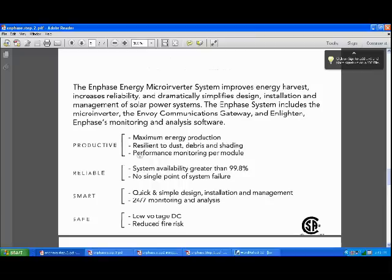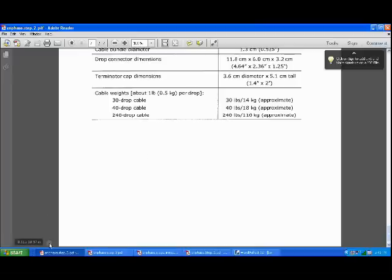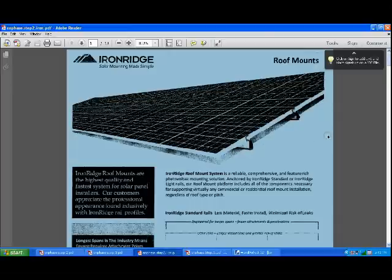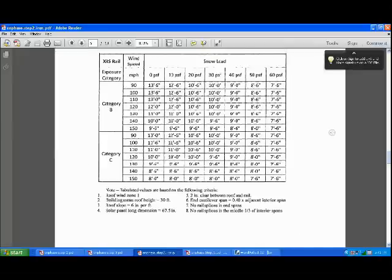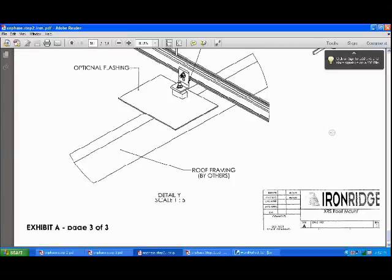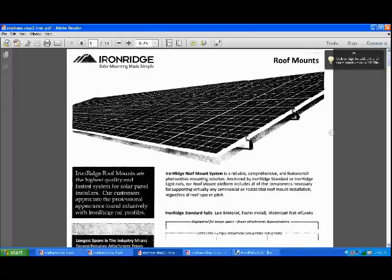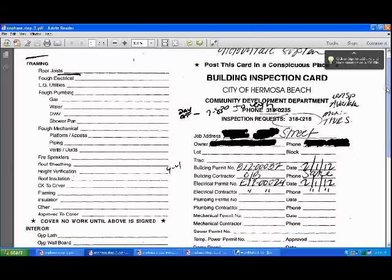The spec sheets — the manufacturer spec sheets — these are the Enphase spec sheets, and this is the IronRidge spec sheets. All of this is available on the manufacturer's website. I probably pulled more than I needed, but better safe than sorry, so I submitted virtually everything I thought could apply. Once you've submitted your permit applications, plot plan, and spec sheets, the city reviews it. It took our city a few days to review and approve. Then I went down and pulled the actual permit card and began work.